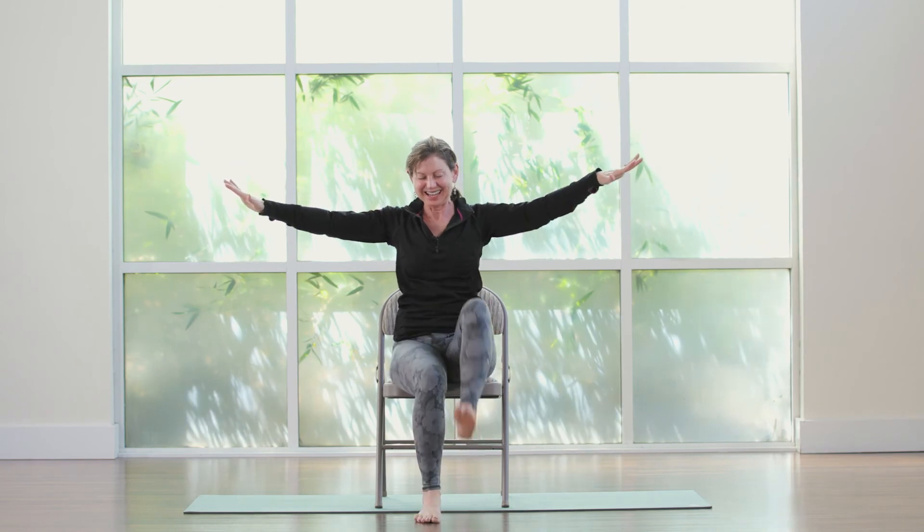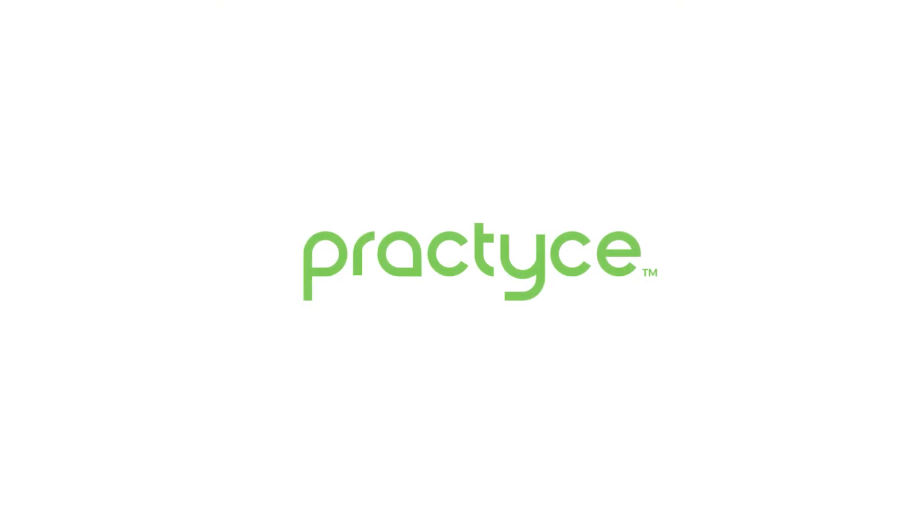Three, good. Two. Kick it out — last time. Kick. Good. Hands to prayer.